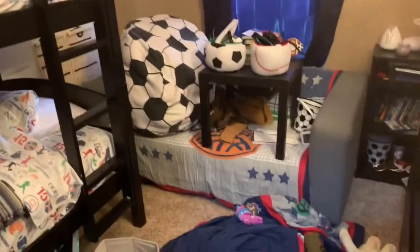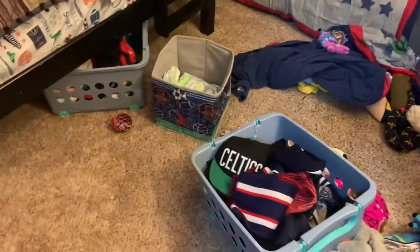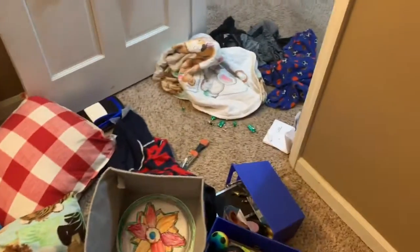Here are the beds moved to the other side. Now I have to start tackling all of this stuff. Before I do that, I am going to spray down and wipe the bed because it is pretty dirty. I am also going to be wiping down all of the baseboards.